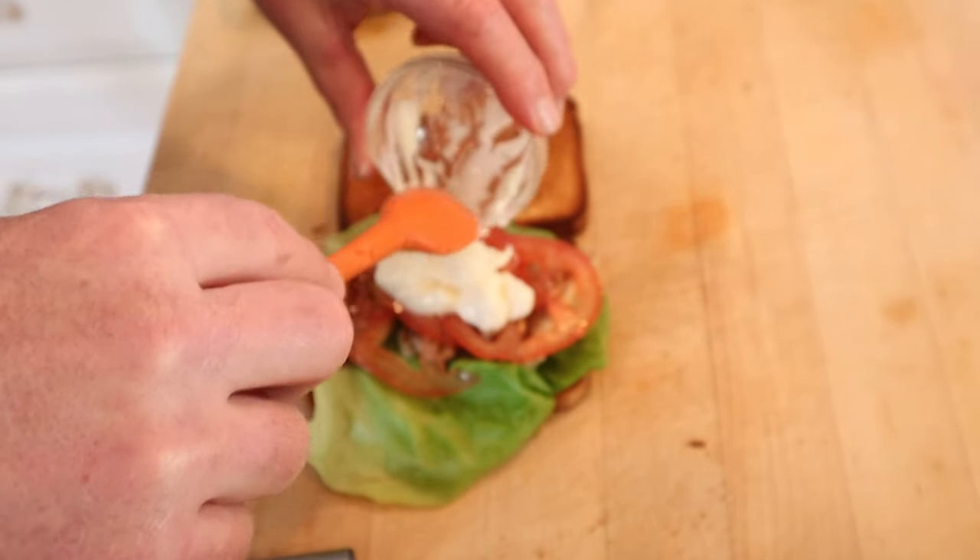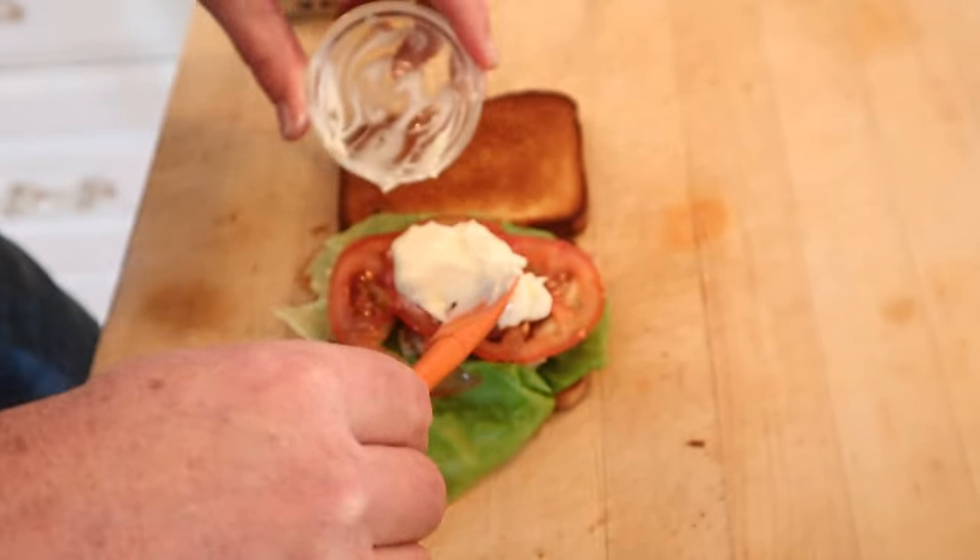Yes, that's what it said. And yes, this is how it said to do it. Let's give this very toasted sardine sandwich a go.